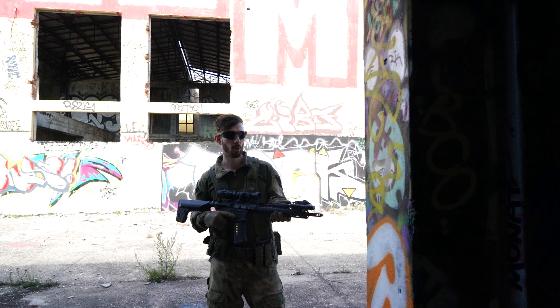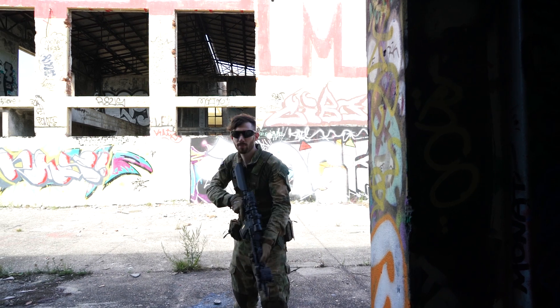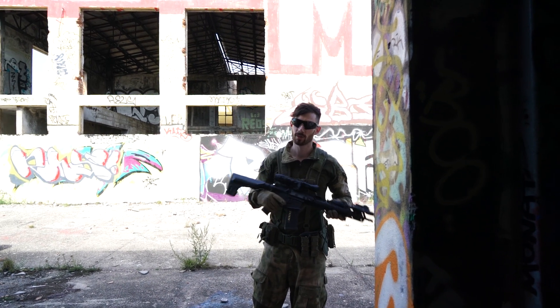Airsoft tips in under one minute. What you don't want to do is expose your elbows like this when you are bringing your gun up. I do see this a lot, especially with newbies.